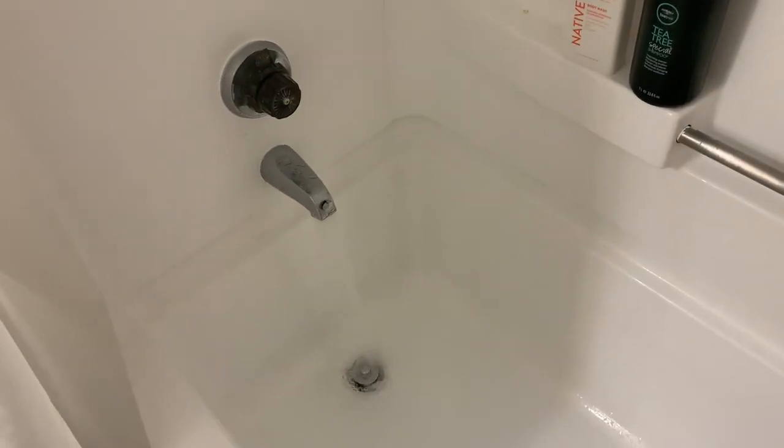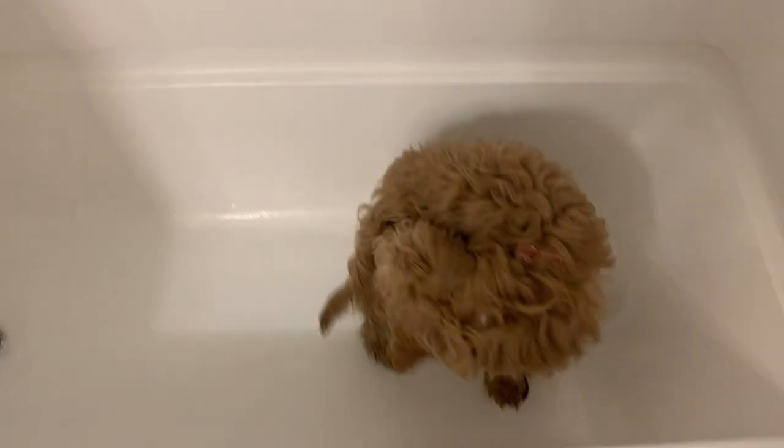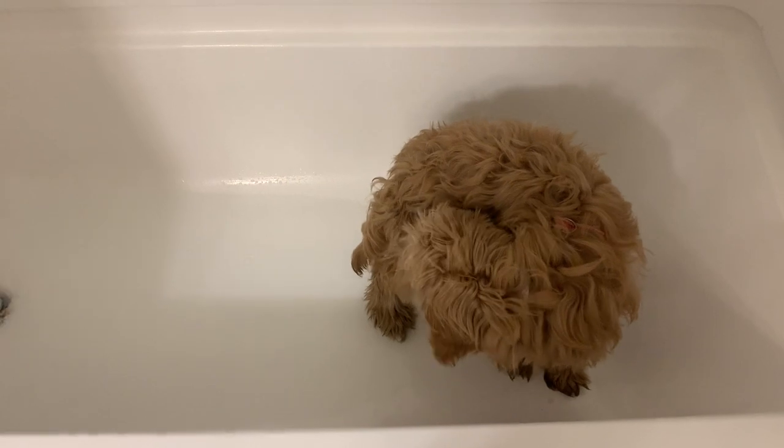If this is your first time giving your puppy a bath, I recommend first putting them in the bathtub without water so that way they can just get used to the environment. Then you just want to turn on the water at a lukewarm temperature and don't put the drain down yet. Let the puppy get used to the water first.